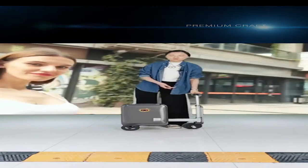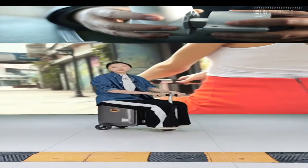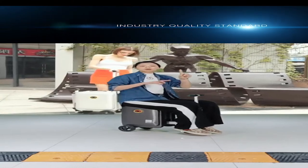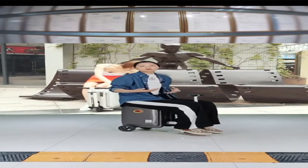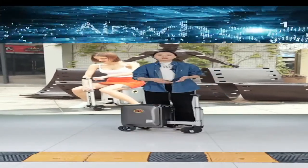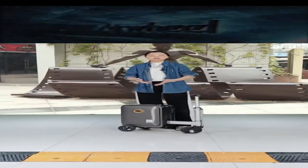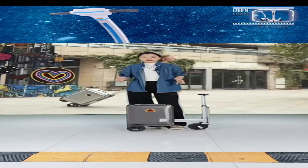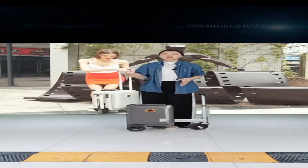The maximum loading weight the luggage can hold is 120 kilograms. That's quite a heavy weight, because we apply 100% aluminum alloy for the total frame of the luggage, including the pipe and handles. All the frame material is 100% aluminum alloy, and we ensure the luggage is quite stable when you are sitting on it.